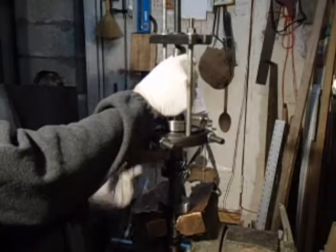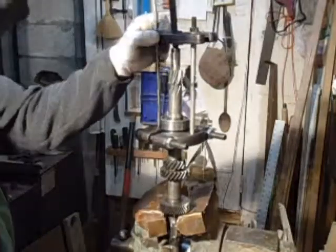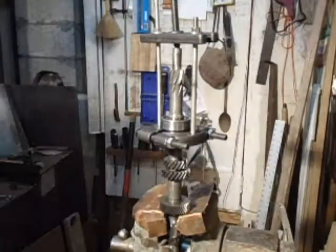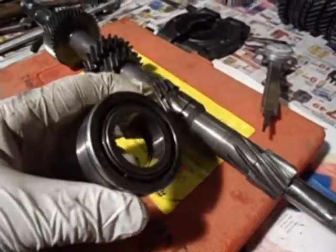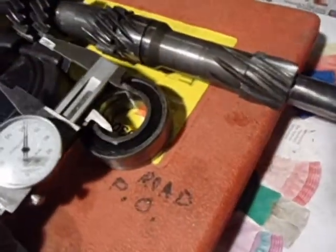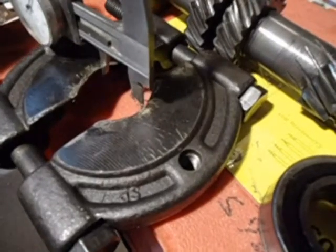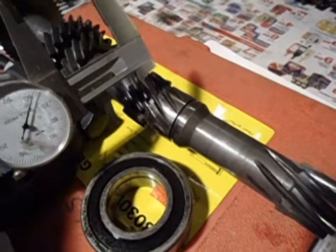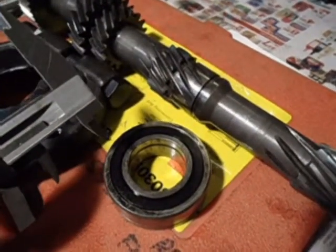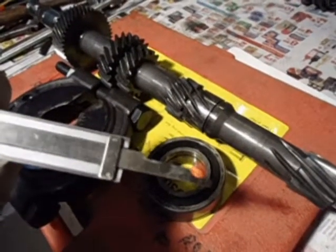I'll put a bearing separator on here so the flat side is up and put some all-thread on it so that I can match the length. When pressing this bearing off, you have to make sure that you don't put this on too tight. In order to clear this right here, your bearing separator needs to be open further than that distance — otherwise it will hang up getting it off. Don't put it on super tight; keep it loose so that it clears this diameter, which is 1.262.